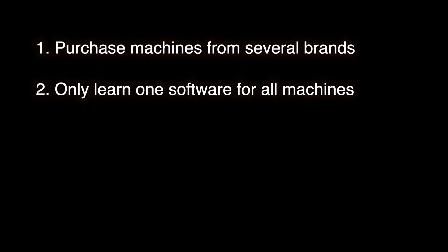Here are some pros for using third-party acquisition software: one, freedom to purchase many machine brands — you can purchase machines from several CMM manufacturers; and two, only one software to learn. As far as analysis software goes, a similar decision must be made. Is the analysis and reporting functionality in the equipment manufacturer's software good enough? Or should another application, like Polyworks, Metrolog, or SmartProfile, be used for analysis?